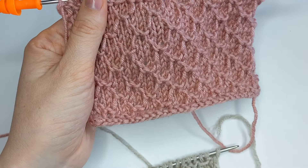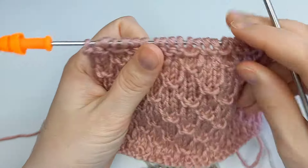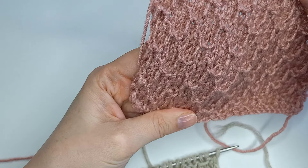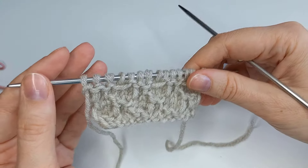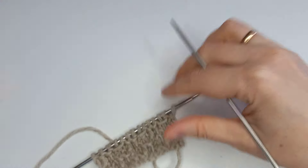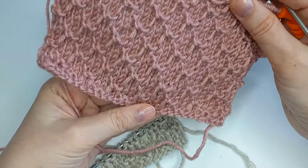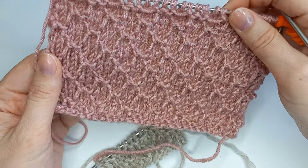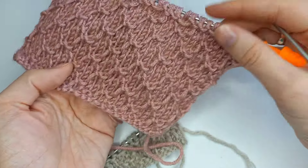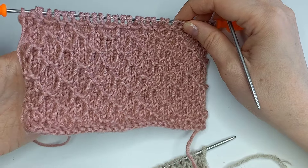Если вы вязали уже такой узор из тонкой пряжи — поделитесь, пожалуйста, своим мнением, как она выглядит на тонкой пряже. Вот эти перемычки — их можно немножко подровнять, лучше это делать сразу, узор будет выглядеть более четко и более ровно. Очень простой, эффектный, интересный, необычный узор. Забирайте, девочки, этот узор в свою копилку, делитесь с подругами-рукодельницами, не забывайте поставить лайк и подписаться на мой канал. Всем пока, до встречи в новых видео!